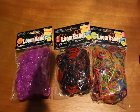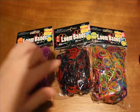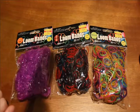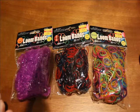Hi guys, it's Crafty K-Bug and today I have some Loom bands — Neon Gel, Metallic, and Shimmer rubber bands to try out today. I'll be reviewing each one individually and seeing how they work. So let's get started.